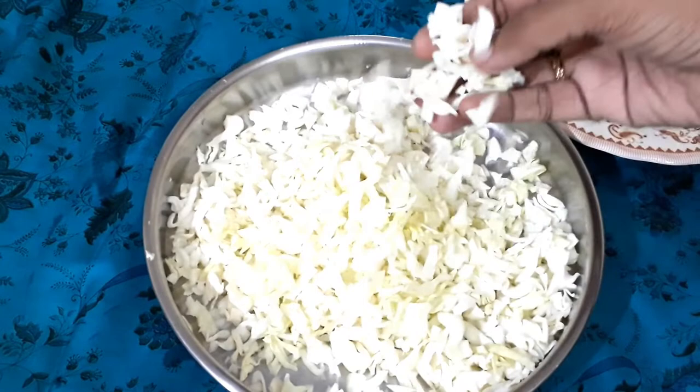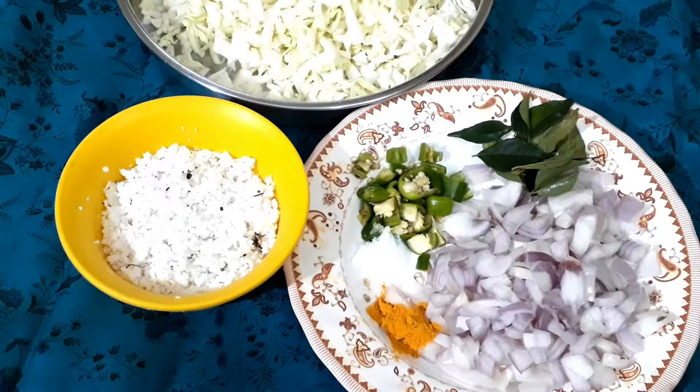We are here to do the cabbage for 5 minutes. We will not cook as much as we can cook. This is a good recipe. We have cut the recipe.